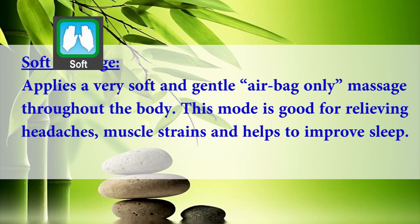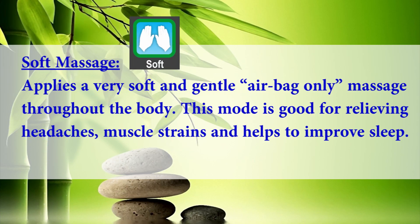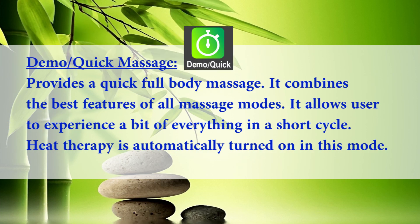Soft massage applies a very soft and gentle airbag-only massage throughout the body. This mode is good for relieving headaches, muscle strains, and helps to improve sleep. Demo massage provides a quick full body massage and combines the best features of all massage modes, allowing the user to experience a bit of everything in a short cycle. Heat therapy is automatically turned on in this mode.